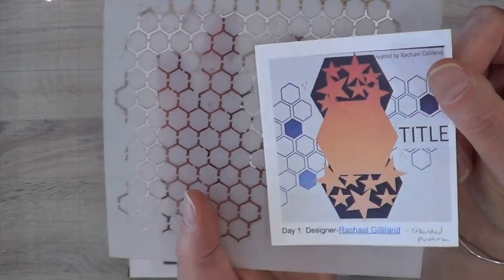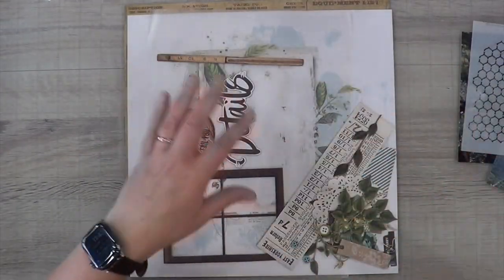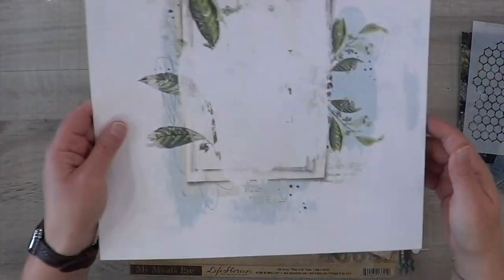I have pulled out this stencil here to mimic the hexagon shapes in Rachel's sketch, and that is what I'm going to be lifting from her sketch.